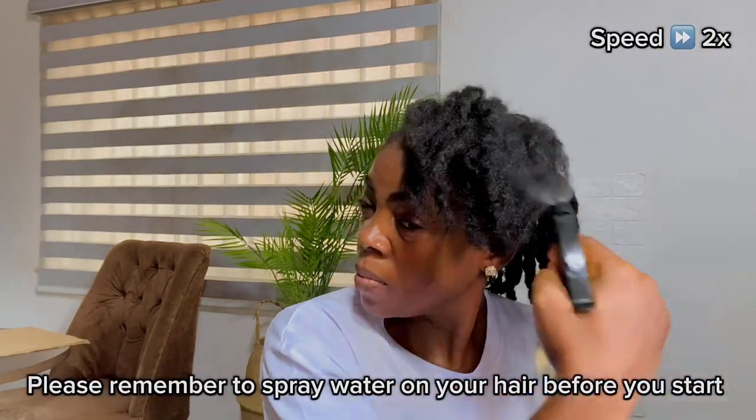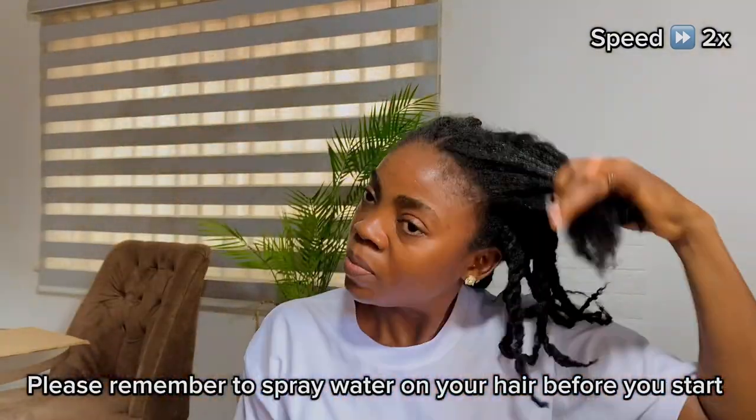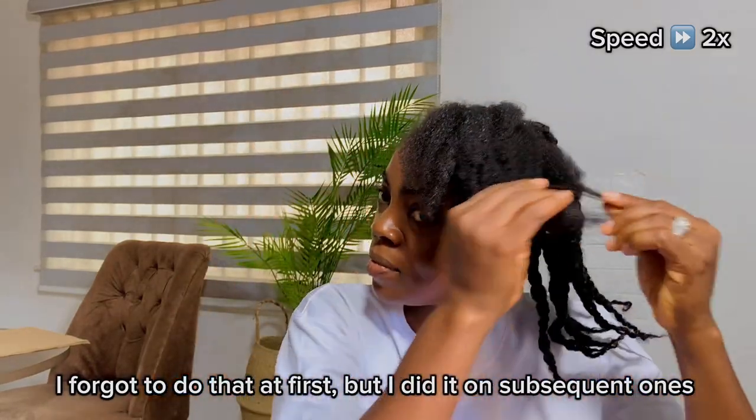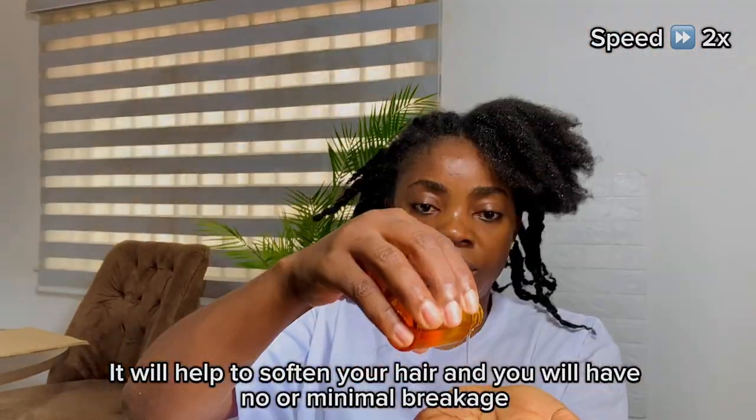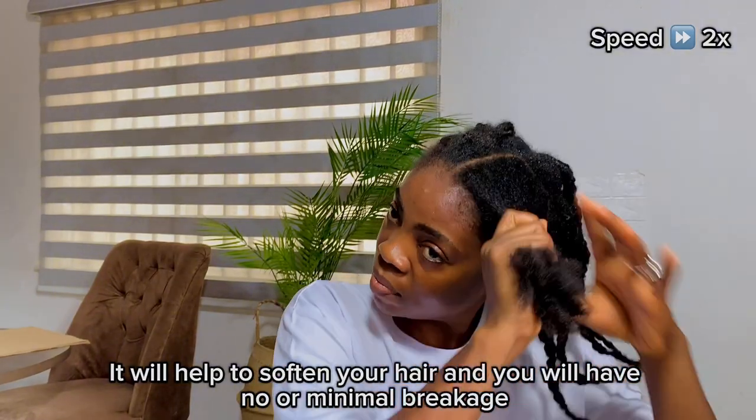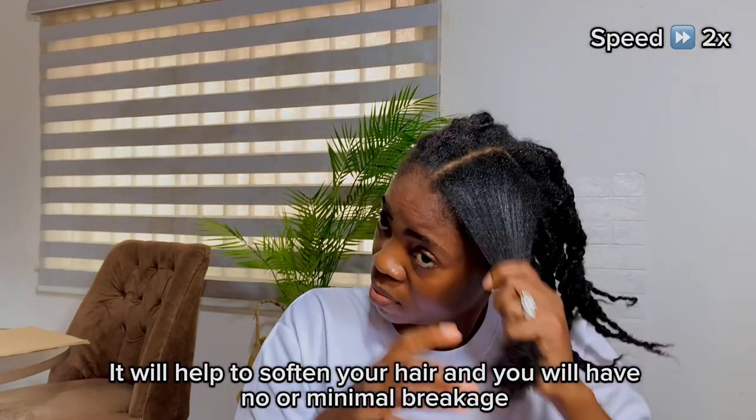Remember to spray water on your hair before you start. I forgot to do that at first, but I did it on subsequent ones. It will help to soften your hair and you'll have no or minimal breakage.